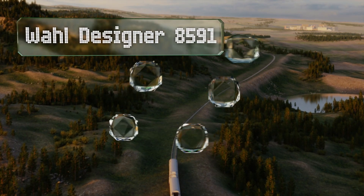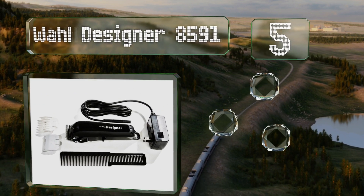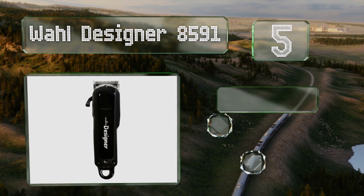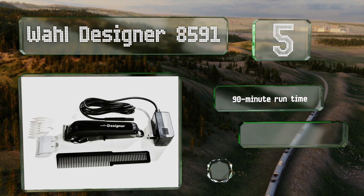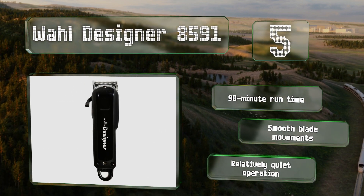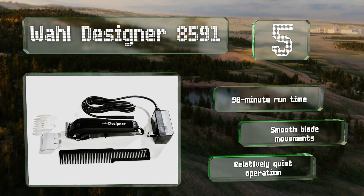Halfway up our list at number five, while it may look bulky, the Wahl Designer 8591 is comfortable to hold and the shape makes it feel secure in the hand. It comes with eight combs and a taper lever, which together should help you achieve the perfect fade. It offers a 90-minute run time and smooth blade movements, along with a relatively quiet operation.